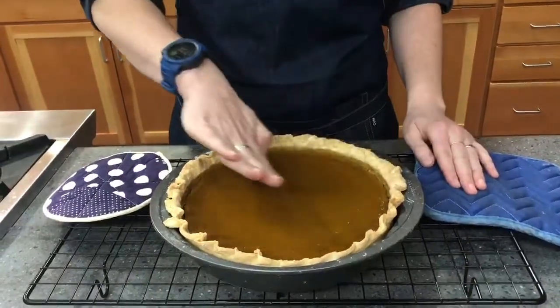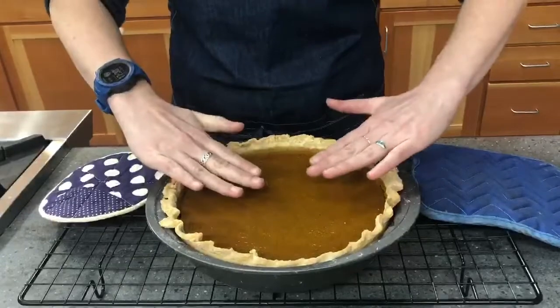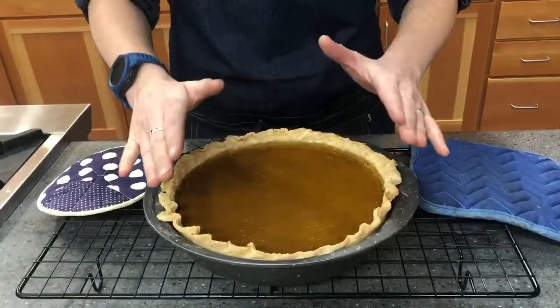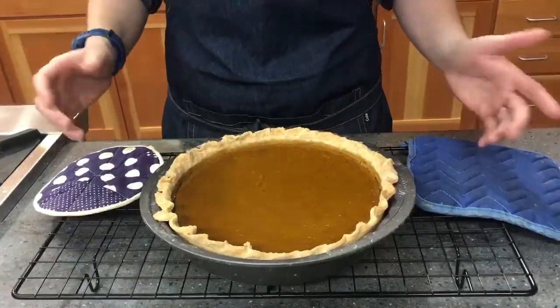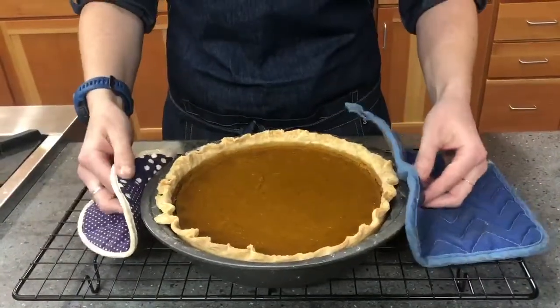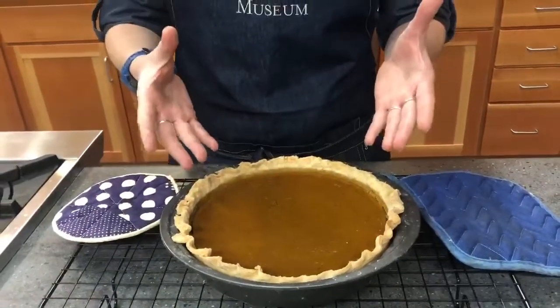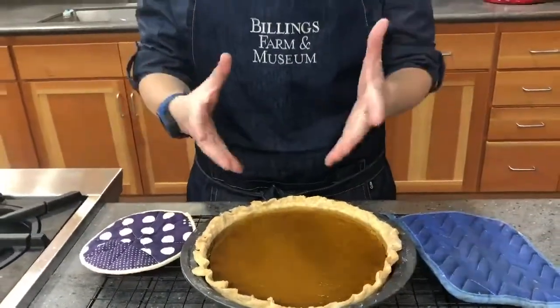How you can tell when your pie is done: the edges will start to puff up and dome up almost like a little soufflé, but the middle will still be a little concave. When there's a nice rise all together and the pumpkin pie starts doming up, you're okay. You can also do the jiggle test — wiggle the pie around. If it jiggles harmoniously like jello, the pie is set. But if it has wave ripples like a splash in a pool, the middle is not quite baked yet.